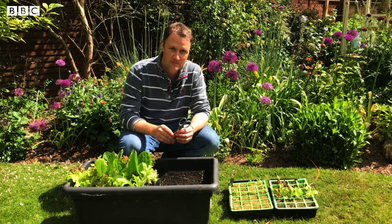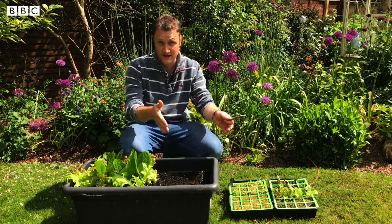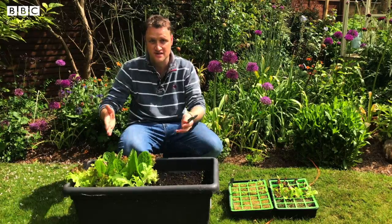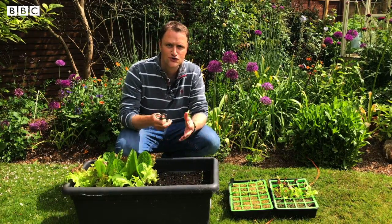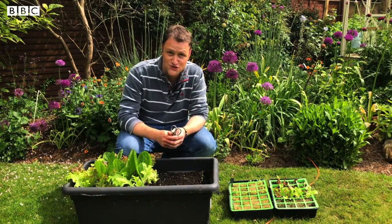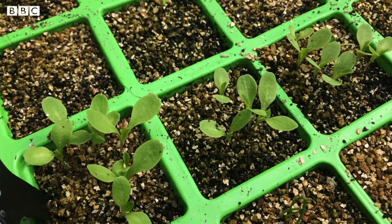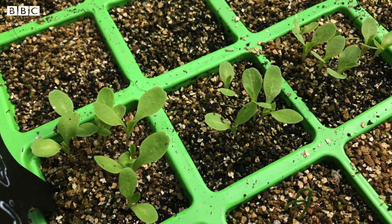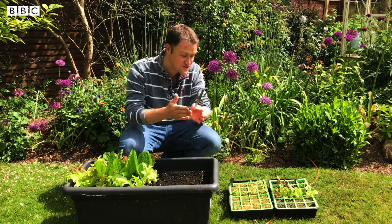You know when a baby comes home, it first goes into a Moses basket, then a cot, then a child's bed, then an adult bed. As you get older you need more space, and plants are just the same. They start in little seed trays like this, and they grow and grow and eventually they need more space - so it's time to transplant them, move them from one place to another.